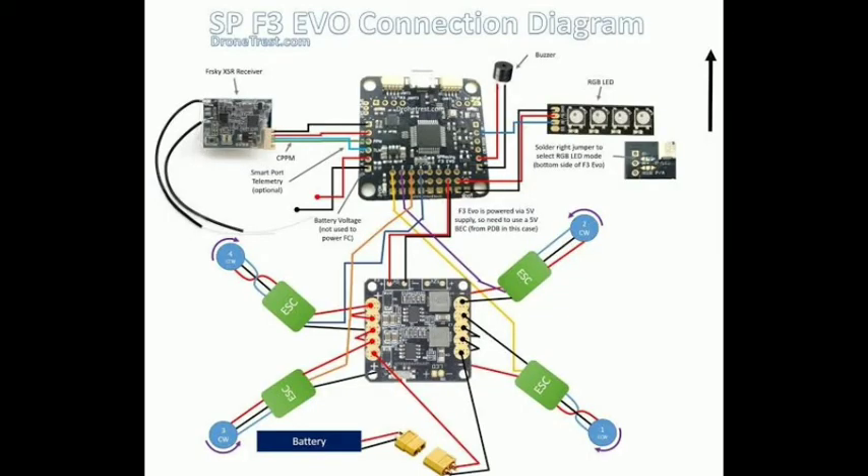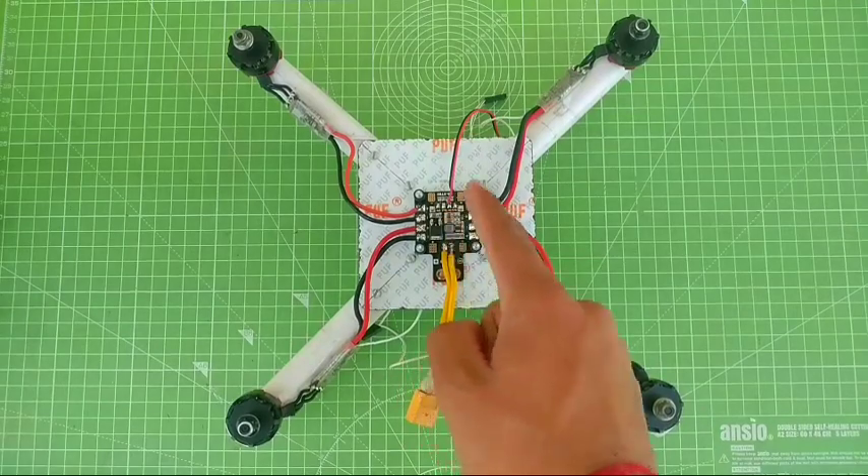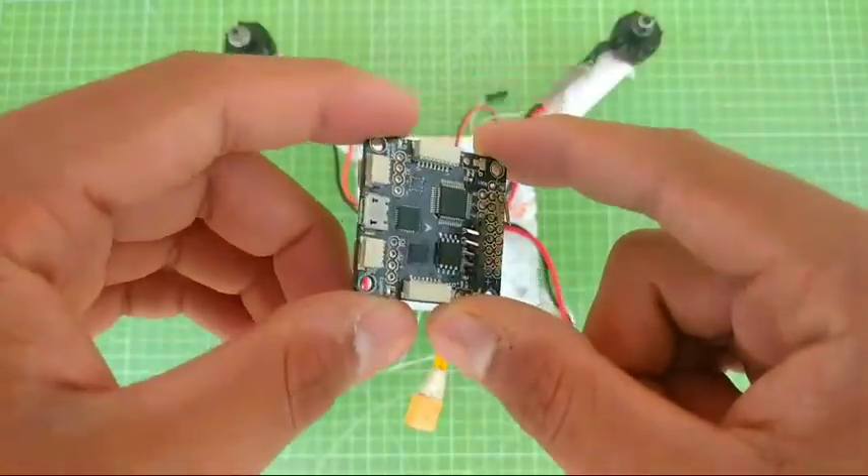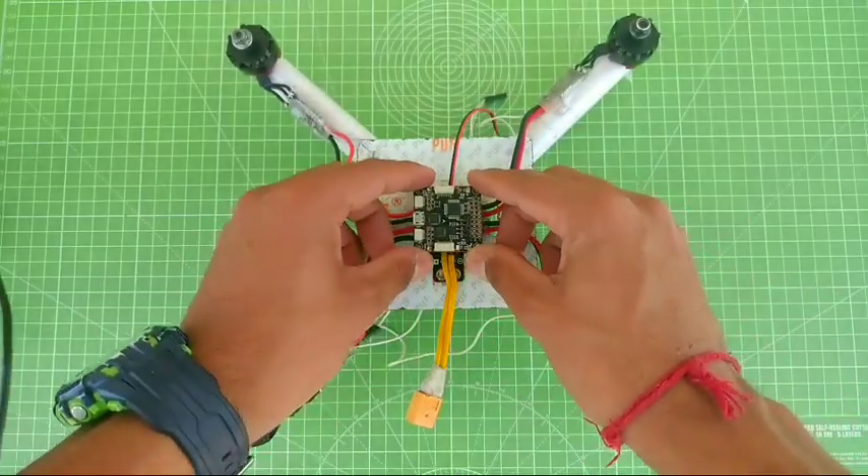I'm going to do a quick transition to make the video shorter. This is the main circuit that provides power to the drone, and this is the main flight controller which I'm going to attach just right here.